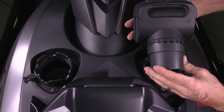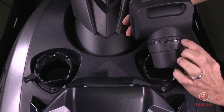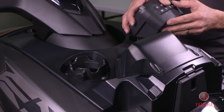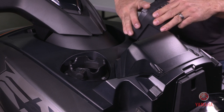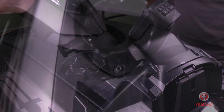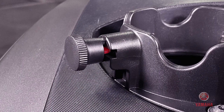The speaker's orientation can be incrementally adjusted by allowing the locking pin to settle in any of the detents. Pull the pin out and turn it to the unlock position, denoted by the red notch.